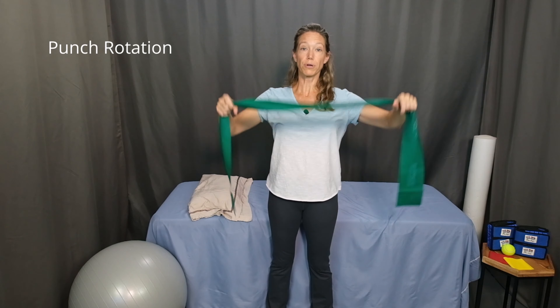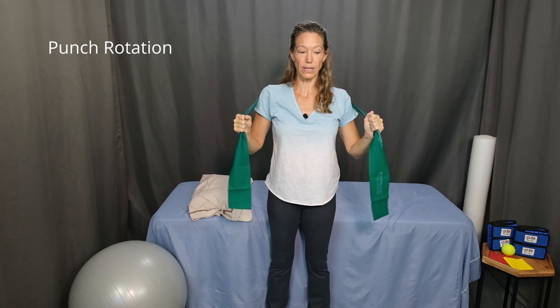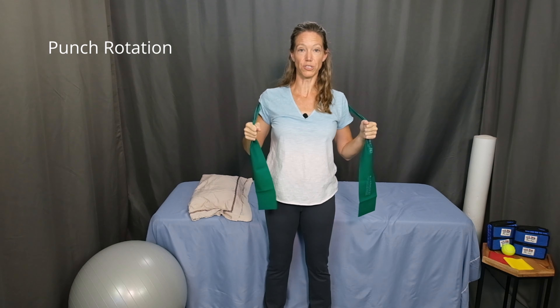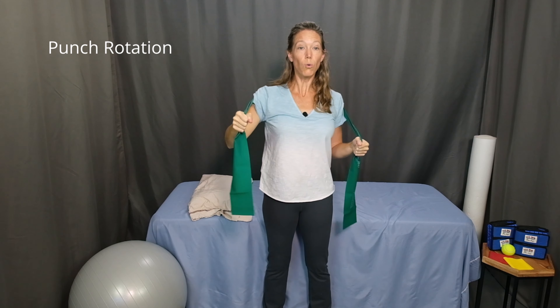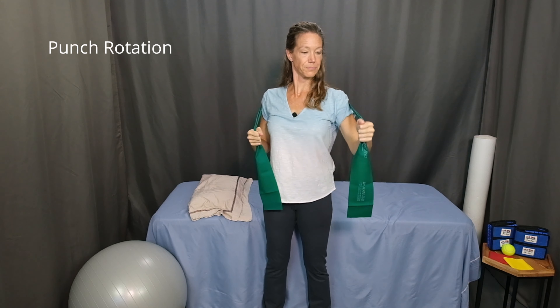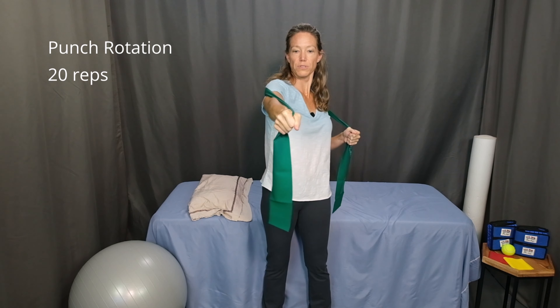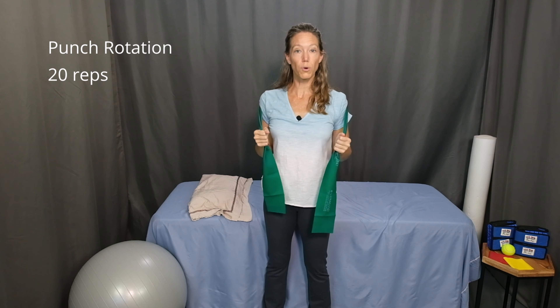The next exercise is punch rotation. Bring the resistance band behind your back. With tall posture, chest lifted, little bit of a chin tuck, hold the resistance bands here. Squeeze your shoulder blades back — don't let the band pull your shoulders forward. Keep your shoulder blades down and back. Now one arm at a time, punch forward and let your shoulders and trunk twist. Come back to the starting position. Exhale, punch and twist forward, and come back. You can let your head either stay straight or follow your hand — either way works and will engage the muscles a little differently. Continue for 20 repetitions: press forward, rotate, pause, come back. Exhale as you punch forward and inhale when you return to the starting position.